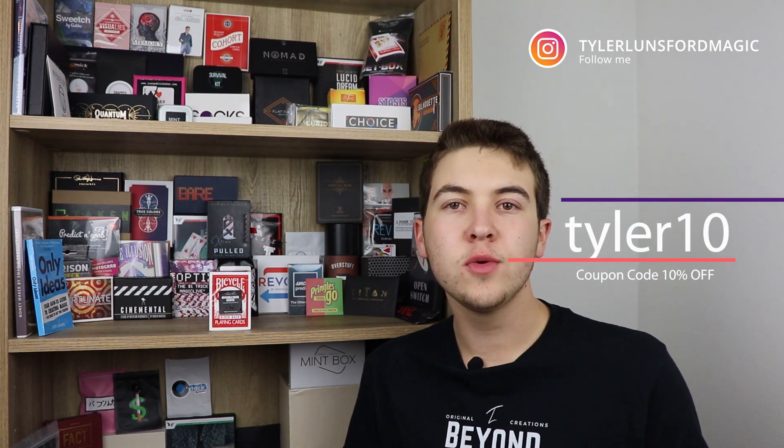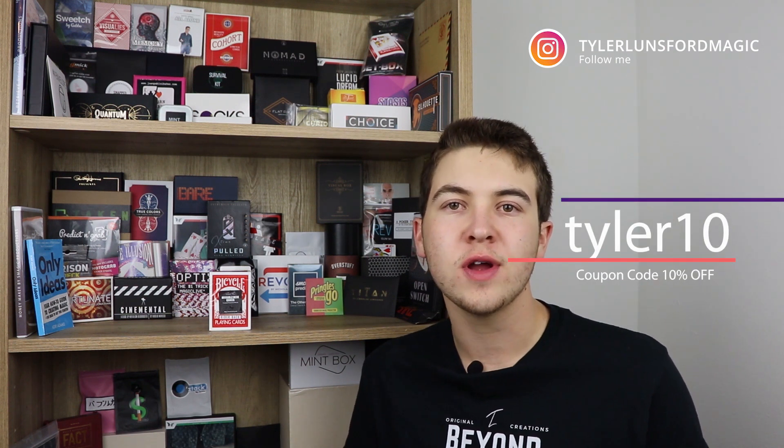That's going to do it for this video. If you'd like to purchase the Invisible Deck Kicker, the link is in the description below. If you purchase it from Mystique Factory, you can use code TOWER10 at checkout to receive 10% off your entire first order — this included if it's in your cart. I don't make any money off it, just throwing that code out there for you guys.